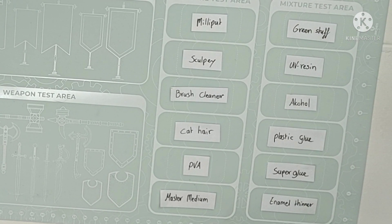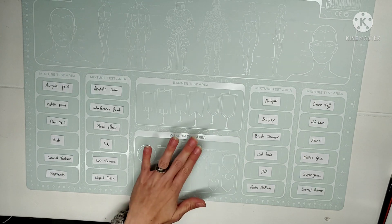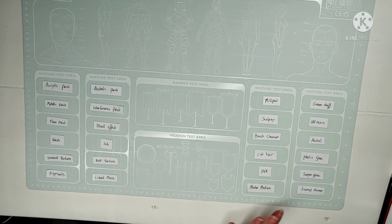On the other side, I will be testing the stickiness of Milliput, green stuff, Sculpey, UV resin, but also brush cleaner, alcohol — well, the cat hair is everywhere — plastic glue, PVA, superglue, master medium, and enamel thinner. The cat hair truly sticks great to this mat. It's all over the place.